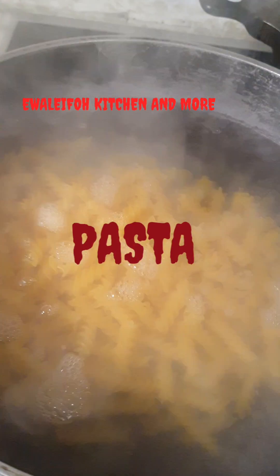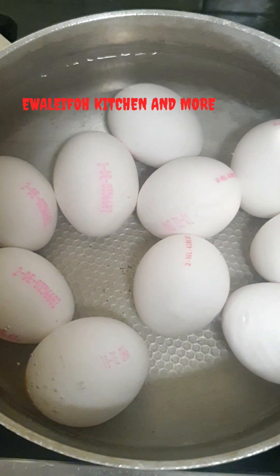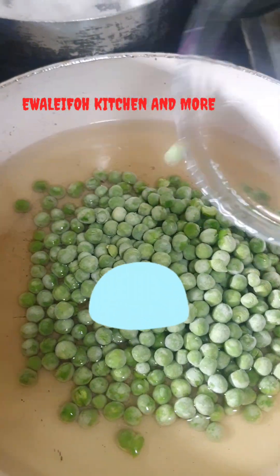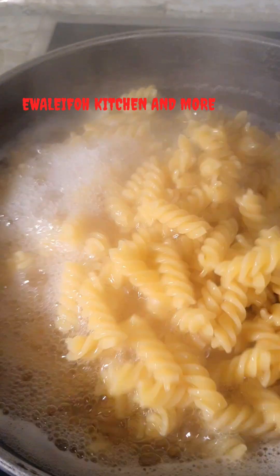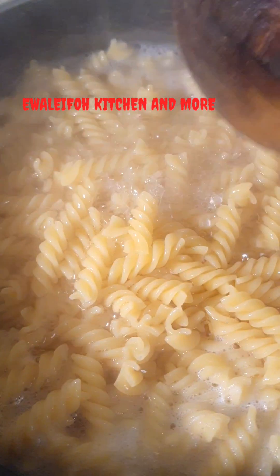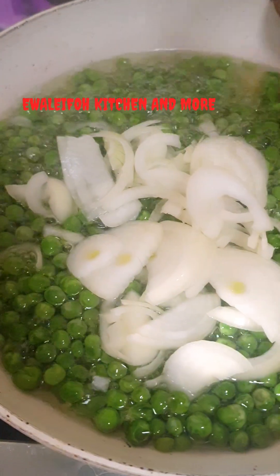Add pasta — remember to cook your pasta with boiled water. Prepare your hard boiled egg, that is optional if you need it. Peas are also optional; they make it healthier. Carrot as well. Stir your pasta around.